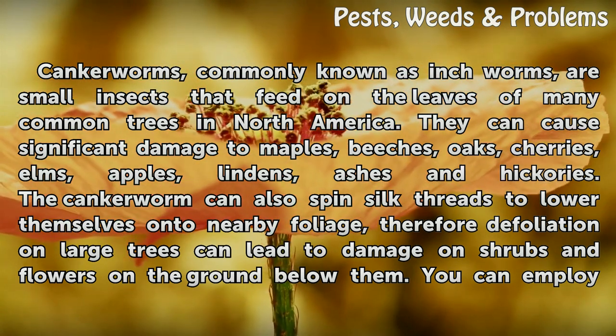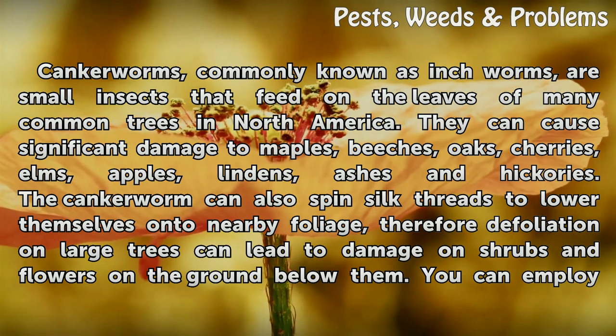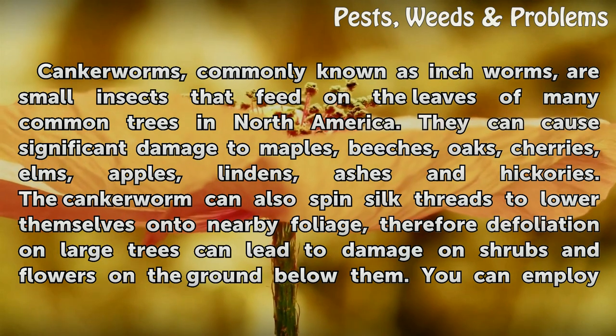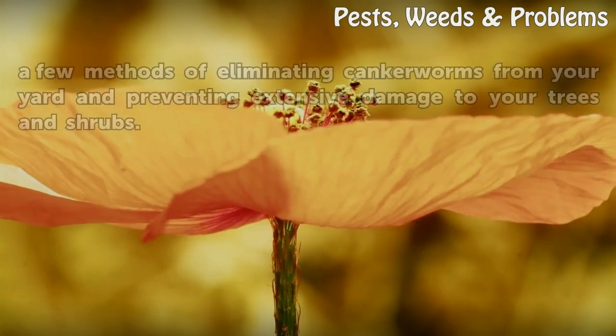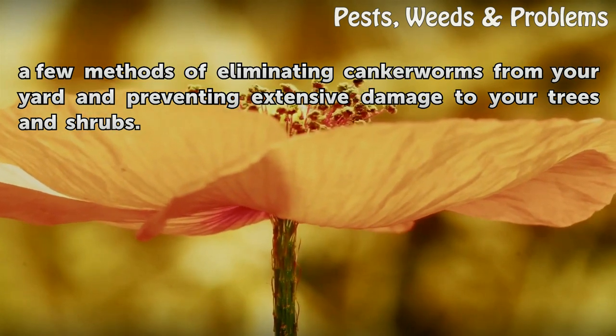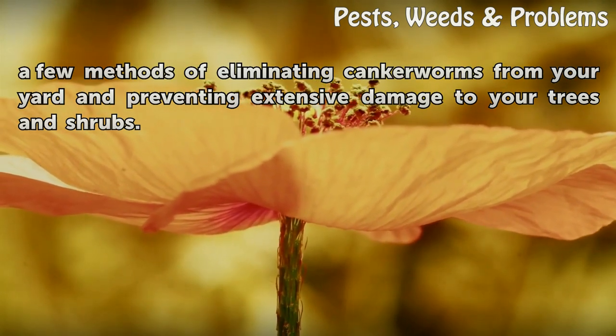The canker worm can also spin silk threads to lower themselves onto nearby foliage. Therefore, defoliation on large trees can lead to damage on shrubs and flowers on the ground below them. You can employ a few methods of eliminating canker worms from your yard and preventing extensive damage to your trees and shrubs.